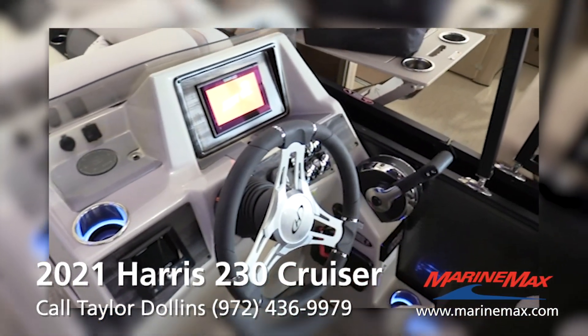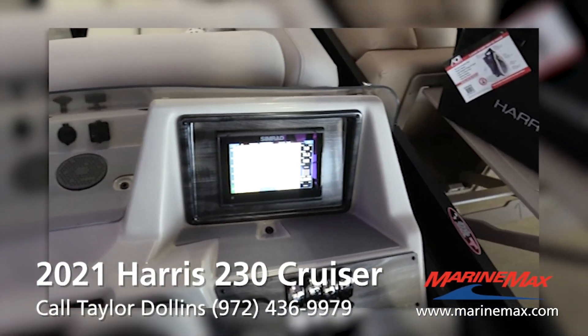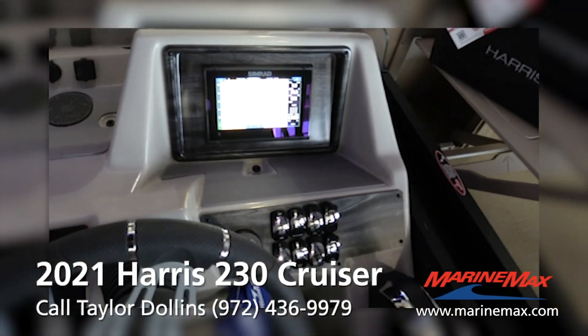JL Audio head unit. We put the seven-inch Simrad on this so everything's digital — your gauges, engine info, GPS, depth finder, fish finder.